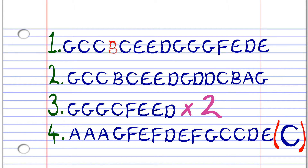The full note sequence for the song is: G, C, C, B, C, E, E, D, G, G, G, G, F, E, D, E, G, C, B, C, E, E, D, G, D, D, C, B, A, G, G, G, C, F, E, F, E, E, D, G, G, G, G, C, F, E, E, D, A, A, A, G, F, E, F, D, E, F, G, C, C, D, E, A, A, A, G, F, E, F, D, E, F, G, C, C, D, C.